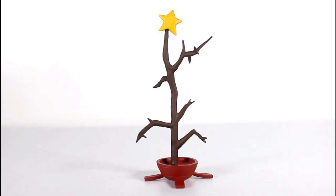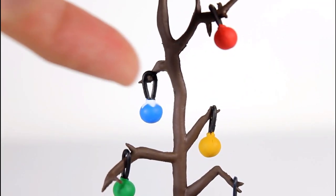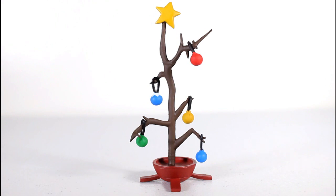Another awesome accessory is the Christmas tree from the Christmas with the Joker set, which has the exact same shape as it does in the episode. This is a really good screen-accurate accessory, and it also comes with five ornaments. Those five ornaments are also the exact same color and design as they appear in the episode, including the one blue ornament that's got the little white stuff on top. So that is a really cool, screen-accurate accessory. This tree looks awesome.